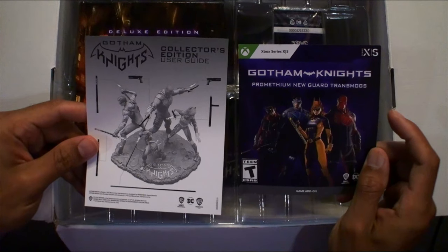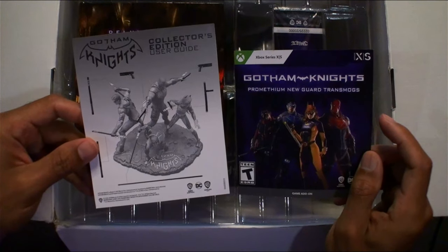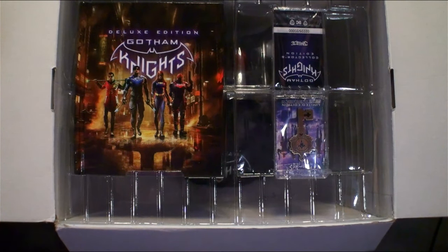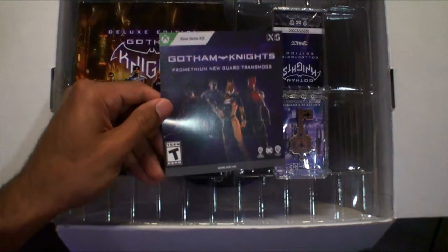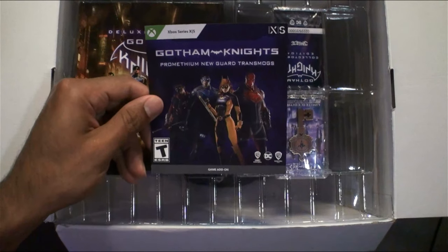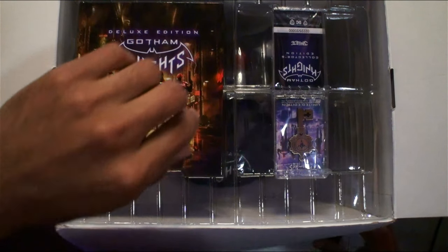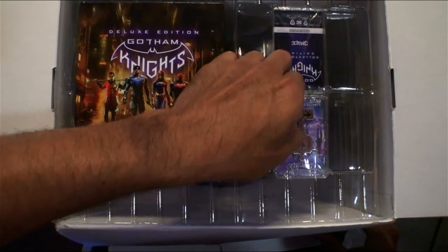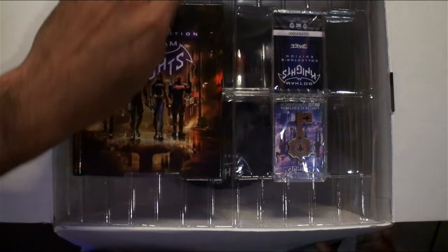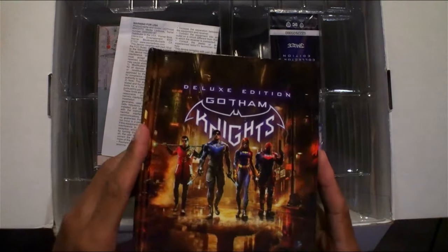We've got Prometheum New Guard transmogs, Flex Edition user guide, and look at that statue. The code on the back here — which I will redeem right now. This is actually going for 55 bucks on eBay right now. And oh look at this — oh wow, this book is thick!